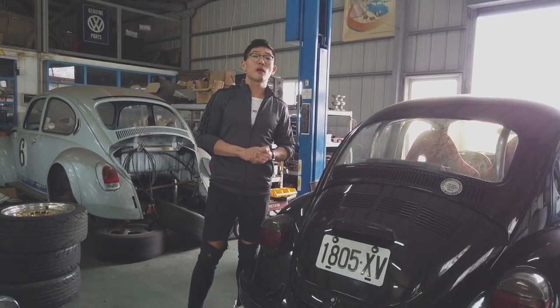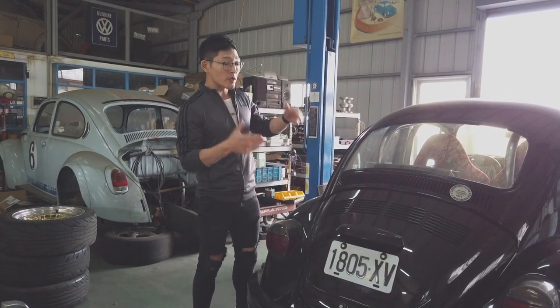Hi, I'm Trent. Welcome back to Vintage Speed. Today we're going to show you what we're going to do with the Black Beetle.